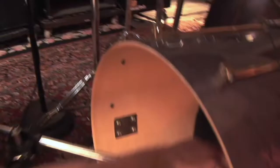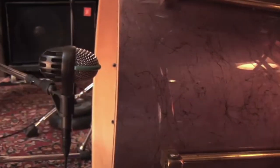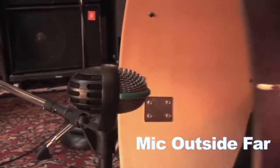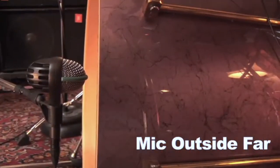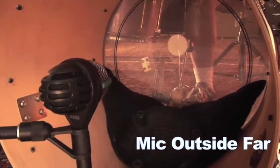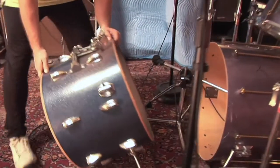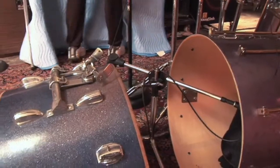Now let's listen outside the shell. After the beater is chosen and the dampening is set, sometimes a kick drum blanket is draped over the drum shell creating a tunnel. This is done to isolate the kick drum mic from the rest of the kit.